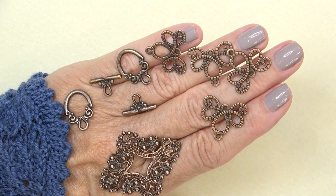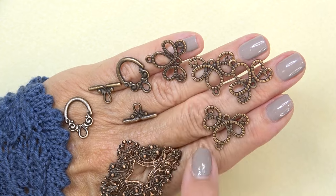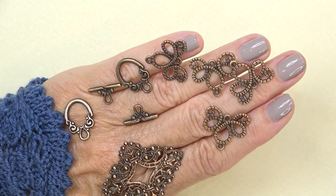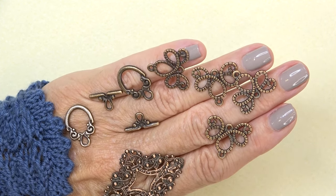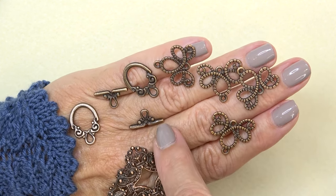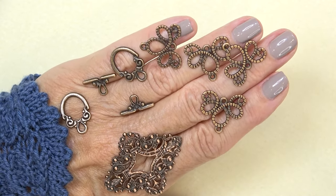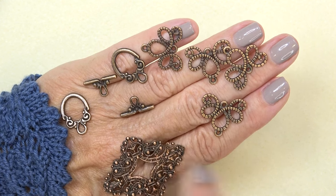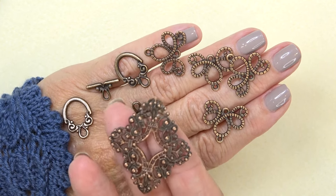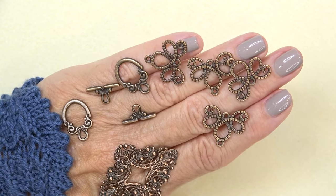Let's look at the antique copper findings. We have a romance connector, 21 by 21 millimeter. Isn't that pretty — you get four of them. I love how curvy and curly cute it is. And then we have a 14 by 20 millimeter marquee toggle clasp in antique copper — you get two of them. Here's your toggle bar, here's your loop, very filigree looking. And then we have a 36 by 44 millimeter Cecile filigree stamping in antique copper. How pretty is that — so many beautiful things you can bead around there, just lots of opportunities to play with that.